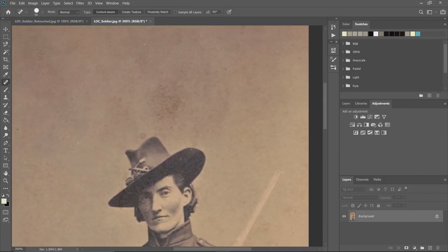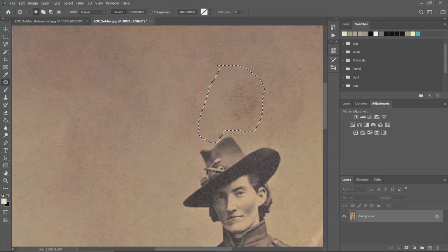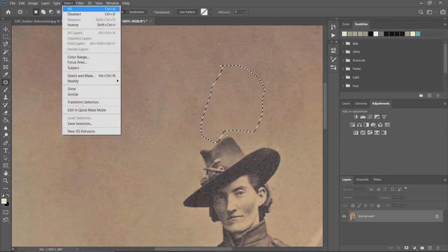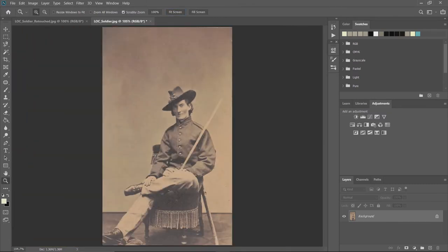For a larger problem area, I'm going to go back to the spot healing brush, click and hold to reveal the other tools, and select the patch tool. With the patch tool, you click and drag to circle the area you want to fix. Then click and hold inside the selection, drag it to a clean spot in the image, and it copies and blends that area in. Then deselect — and just like magic it's gone.